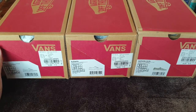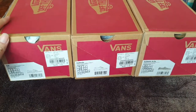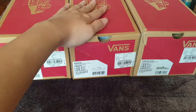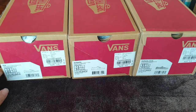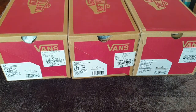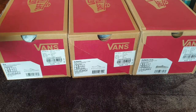So today this is the first ever episode and I'm going to introduce you guys three of my new babies: the Van Aero, the Van Authentic, and the Van Authentic 44DX. The reason I'm bringing all three shoes into one video is because they have something in common — they all have a checkerboard style.